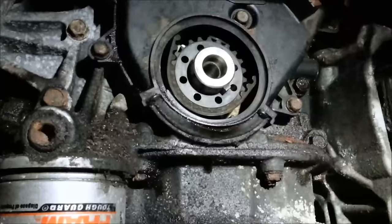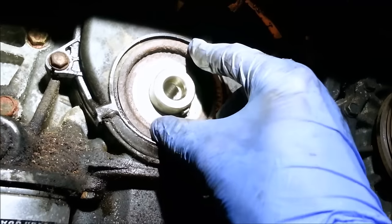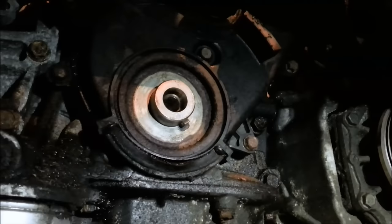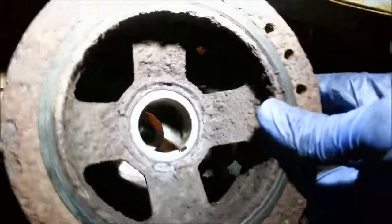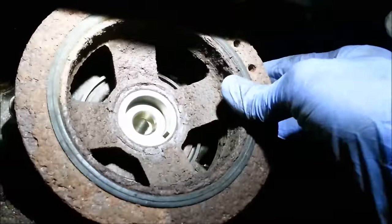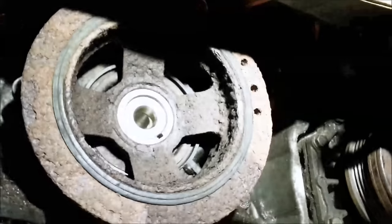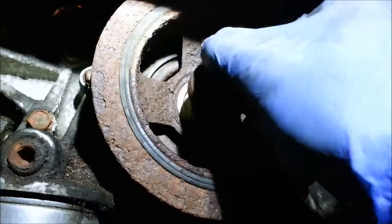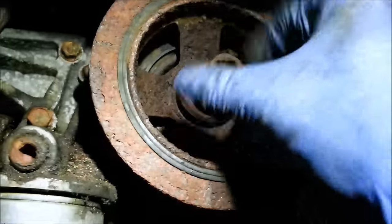Back underneath - put the pulley back on. Don't forget to put the key on first if you've set it aside elsewhere. It only goes on one way because it's keyed, so you don't have to worry about orientation. Then put the pulley on and it should just slide right on. Mine's in beautiful, pretty clean shape.